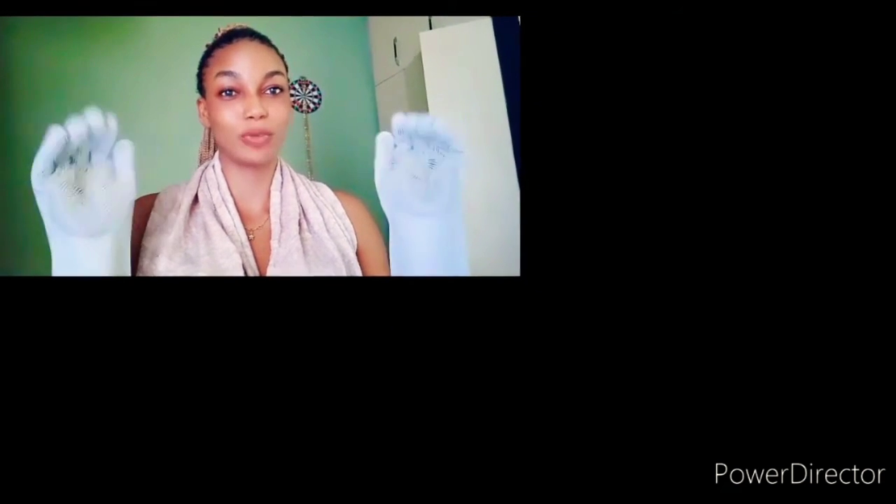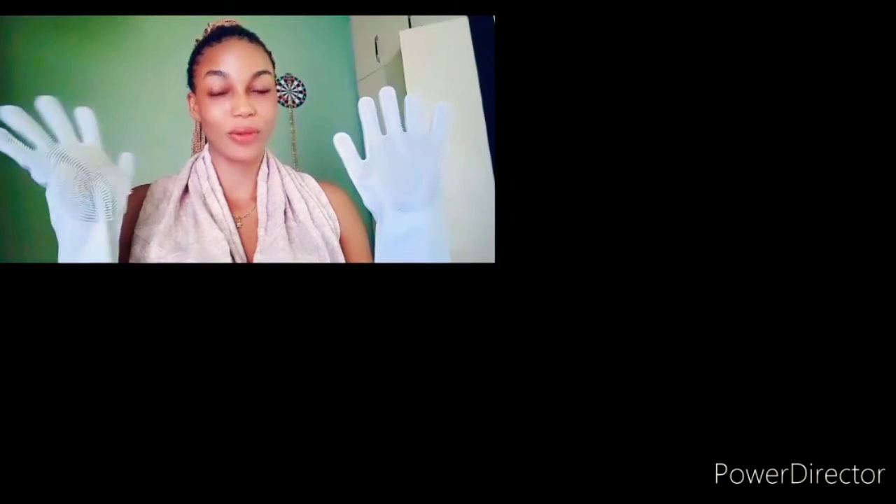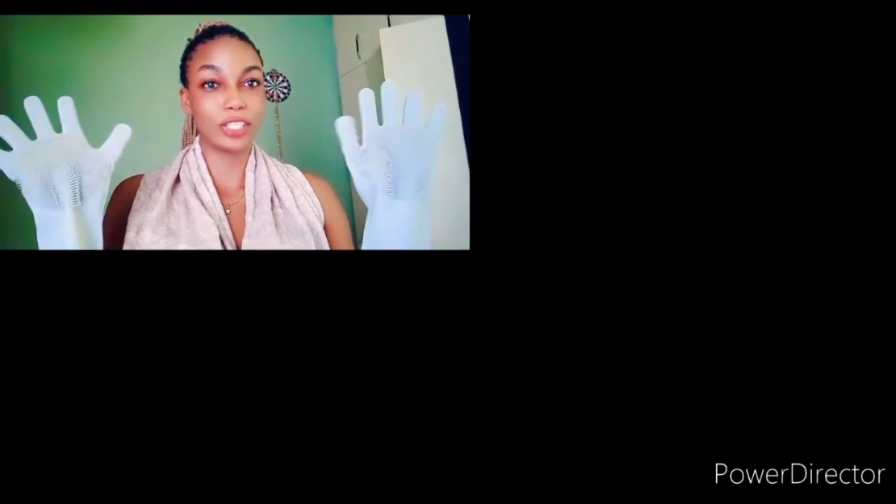I usually use gloves like this to do my dishes, but then I heard about this magic glove. So I went to the supermarket and I found it — here in Nigeria it's 2,500 naira. I got two pairs: I kept one in my drawer and was using the other one.